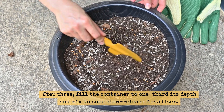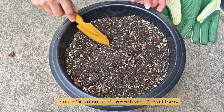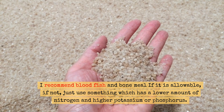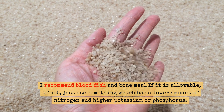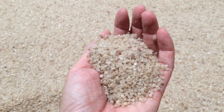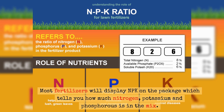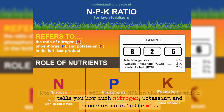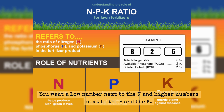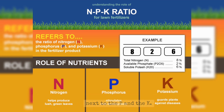Step 3. Fill the container to one-third its depth and mix in some slow-release fertilizer. I recommend blood, fish, and bone meal if it is allowable; if not, just use something which has a lower amount of nitrogen and higher potassium or phosphorus. Most fertilizers will display NPK on the package, which tells you how much nitrogen, potassium, and phosphorus is in the mix. You want a low number next to the N and higher numbers next to the P and the K.